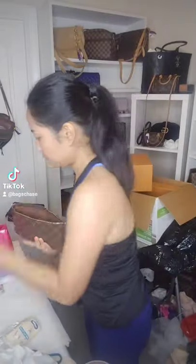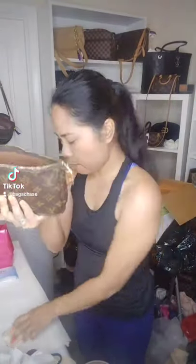Hello and welcome to Bags Chase. In today's video we are going to do a quick one for what fits in my pochette — this is the old model. I have here a key holder, a phone, a key pouch, sanitizer — looks like it's quite big — tissue, and your handbag.